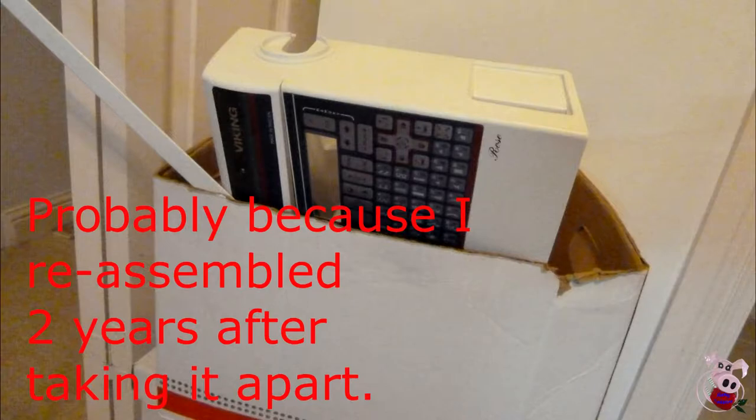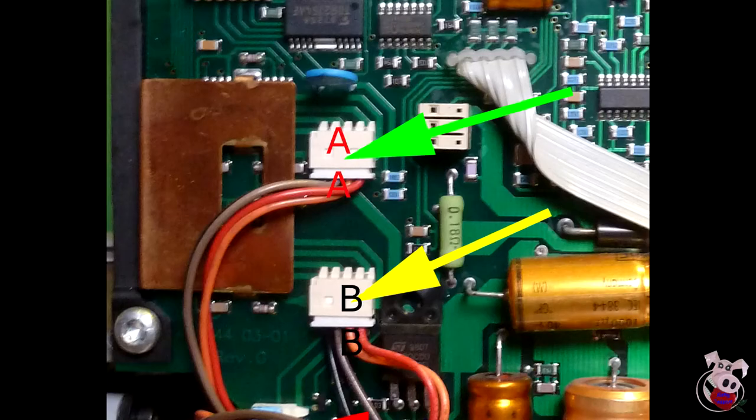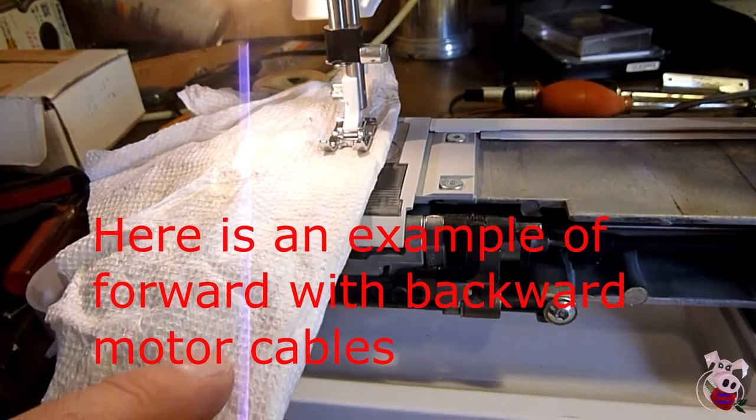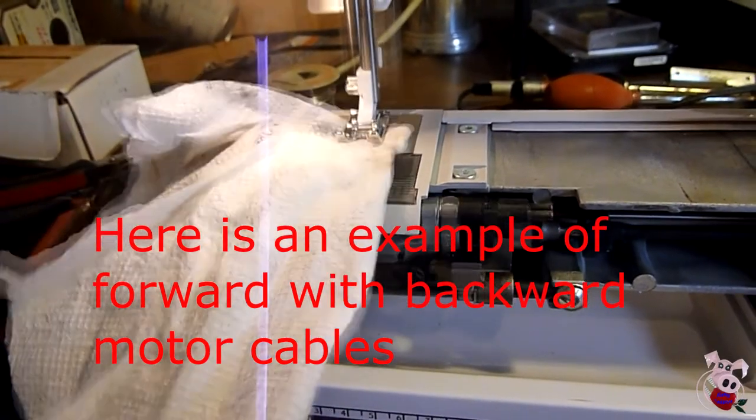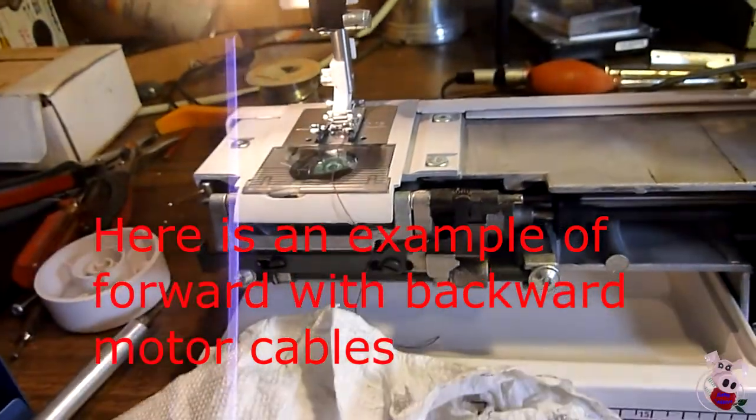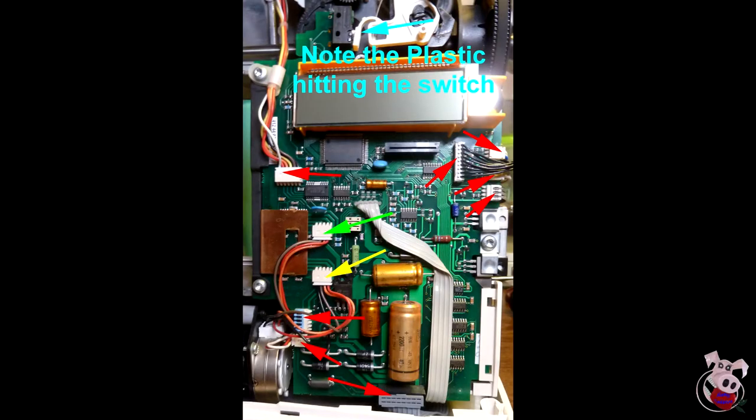I would recommend you mark these on both sides of the connectors — maybe an A on each one and a B on the other. They're both motor controls. If you connect them backwards, the motors work, they just don't do what you expect. I will go over the symptoms of backward cables later. All of the other connectors off the main board are different sizes, so there aren't many opportunities to mix them up, but feel free to mark them.